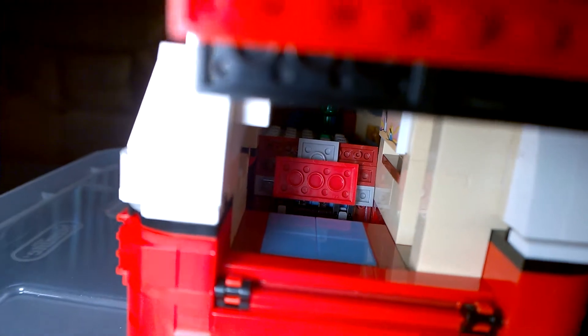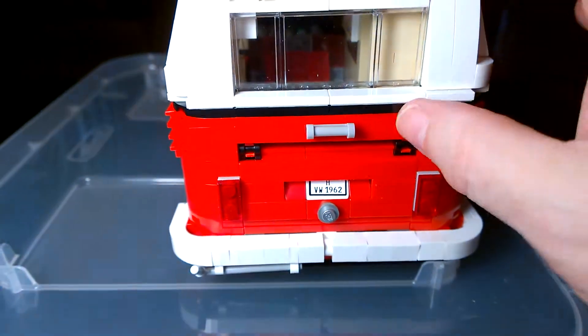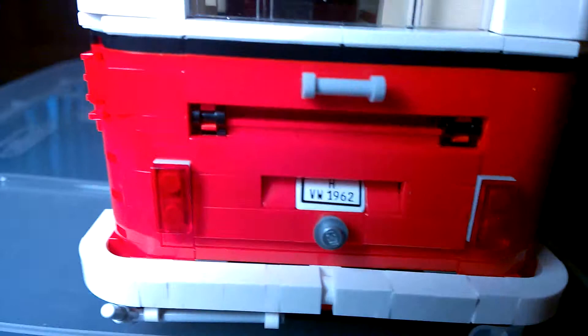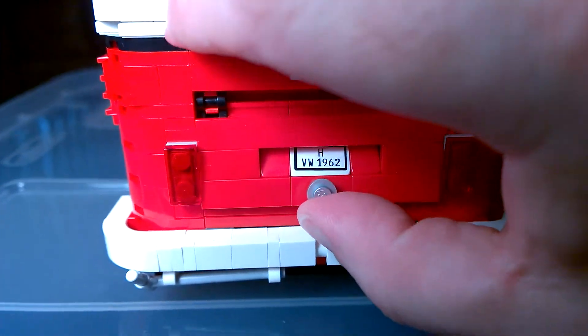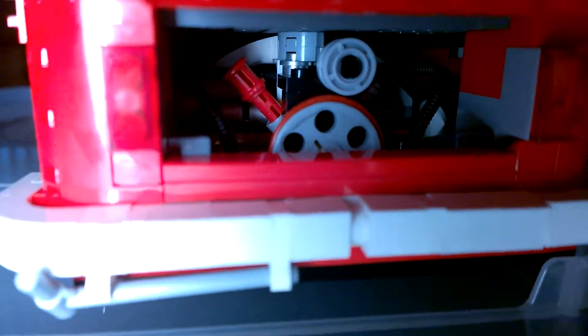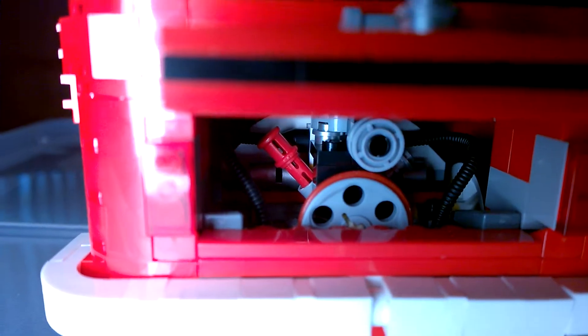Opening up the back and getting some lighting in there — you can see just a little storage compartment, like the back of the seat. One of the cool details: if you open up down here, there's another license plate. It says VW 1962. But if you flip this up, you'll see — let's get the light down there — there is a motor. Now you can't see the motor too well, but there is a motor. Like most VWs, they have the motor in the back, and that's the same thing with the van.